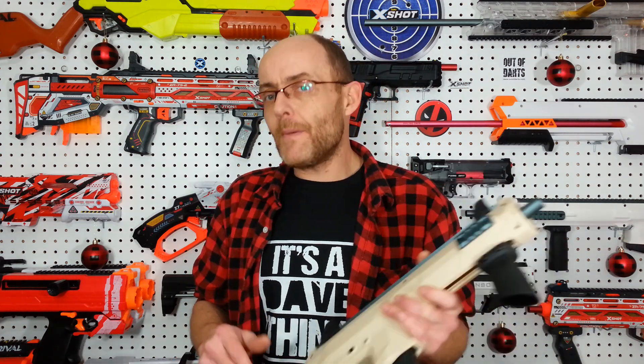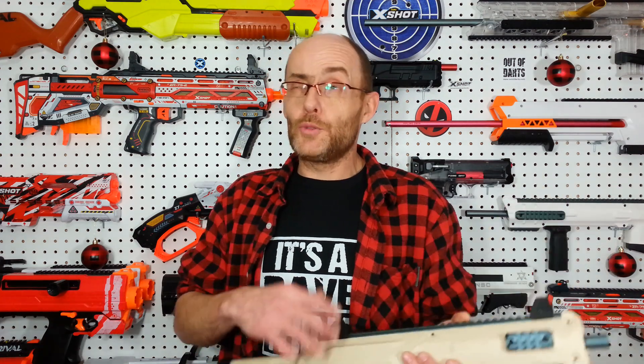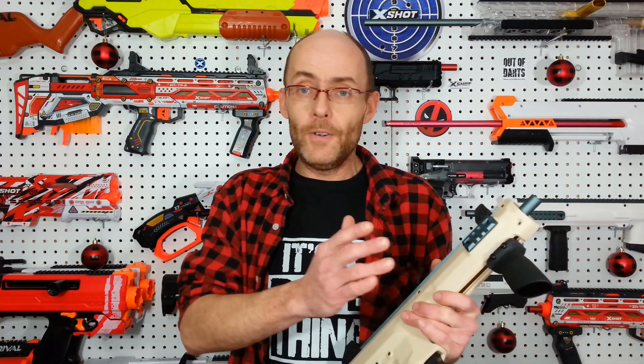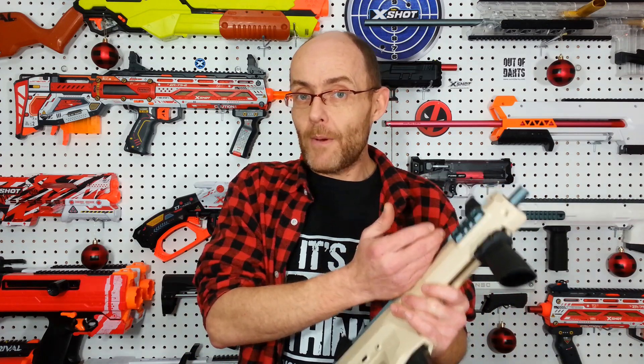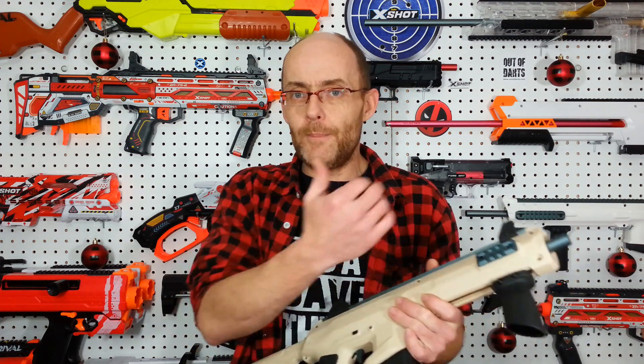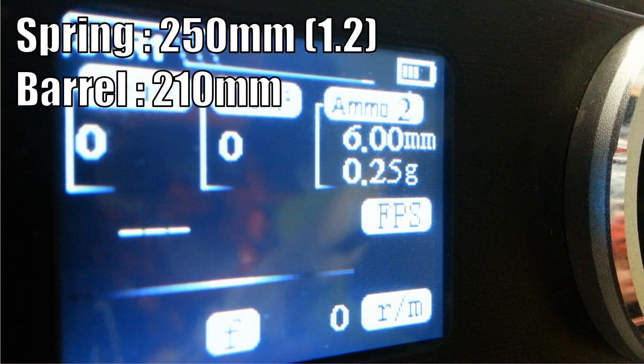Me being me, I want to have a lot more options. Since they included a 310 millimeter barrel with this blaster — which is the exact same barrel as the Worker Harrier — I'm going to cut myself a custom one. I did some math: it was 279-point-something millimeters for the optimal maxed out length for this plunger volume. But I'm going to use my middle rule — we have a 210 millimeter barrel and a 310 millimeter barrel, so I'll take the 310 and remove 50 millimeters from it, giving me a 260 millimeter barrel. Then we're gonna do some tests.